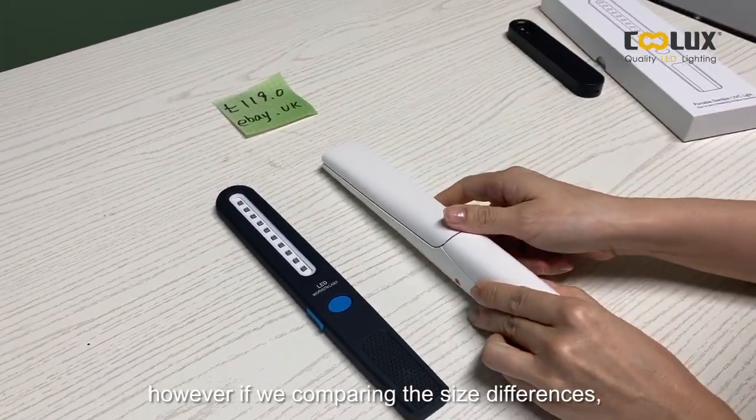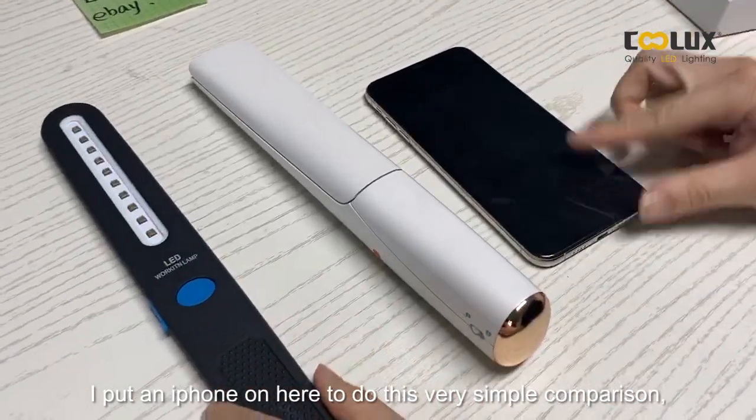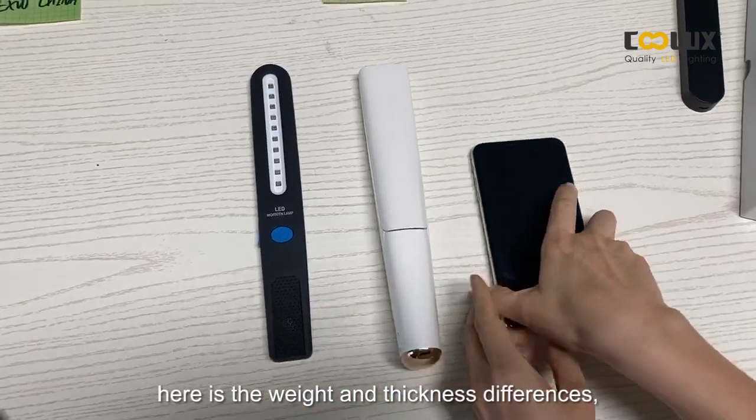However, comparing the size differences, I'll put an iPhone here to do a simple comparison. You can see the weight and thickness differences — this is more of a consumer product.